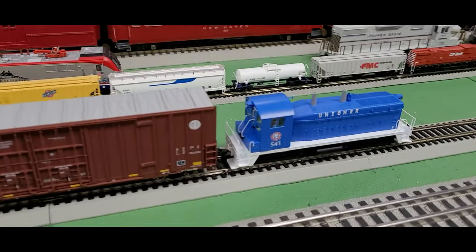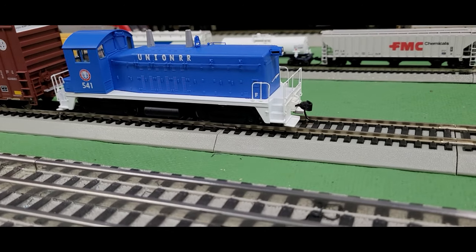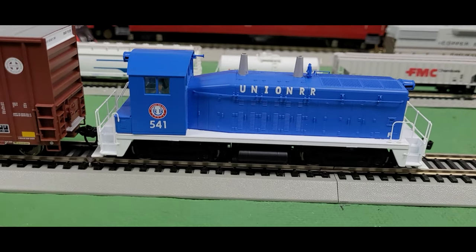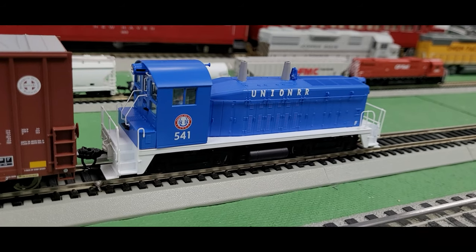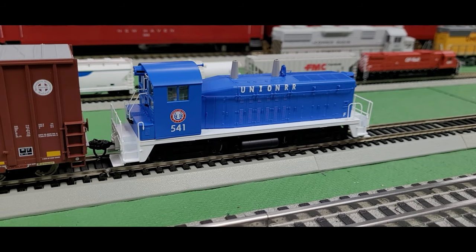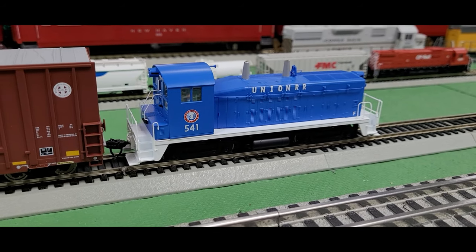I have here from Walther's this NW2 Phase 2 diesel switcher engine from the Union Railroad, and that is a really great looking design. I like switcher engines — I think they add a little bit of character. We all can't have mainline diesel locomotives; we've got to have some switching engines for moving cars around or maybe even occasionally helping along with the mainline trains.